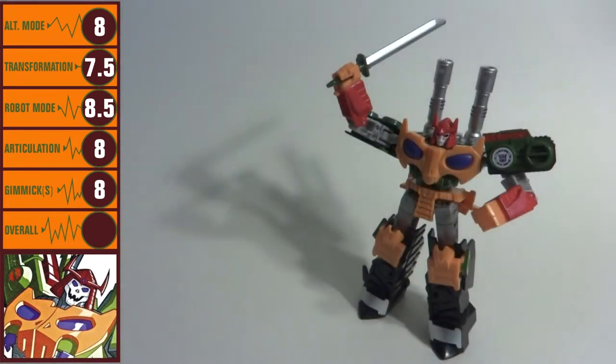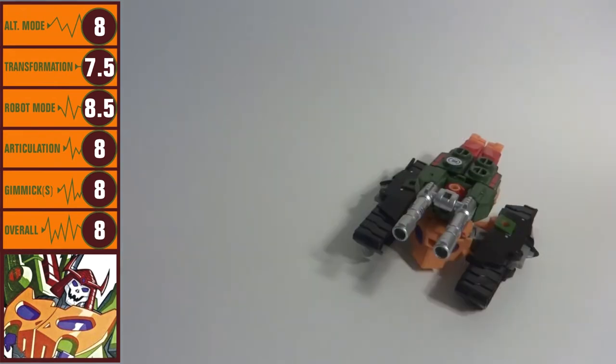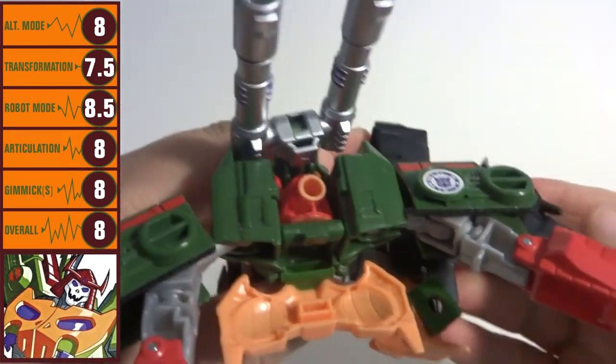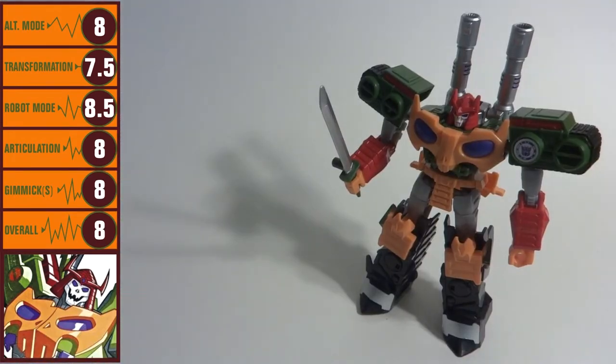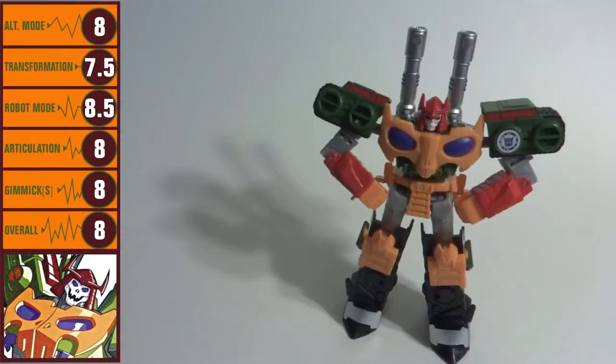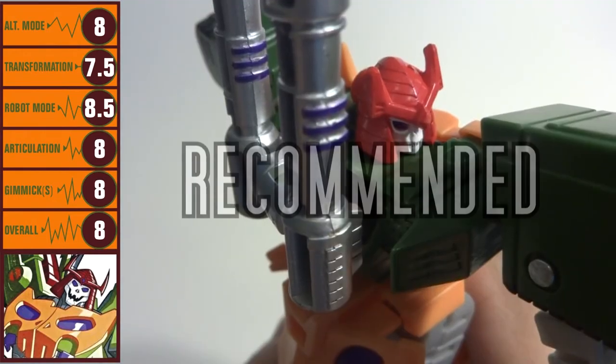Bludgeon's overall score is an 8. Alt mode is looking battle-ready, transformation is on the easy side, and that's okay. Robot mode is properly menacing, and articulation is nothing to dismiss. There's not much gimmick going on here at all, but there doesn't need to be. Recommended.